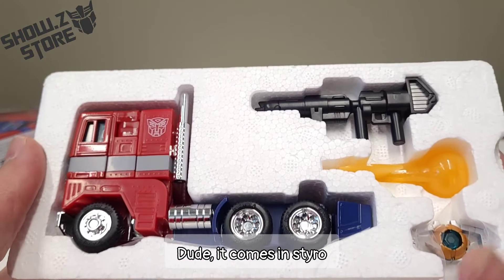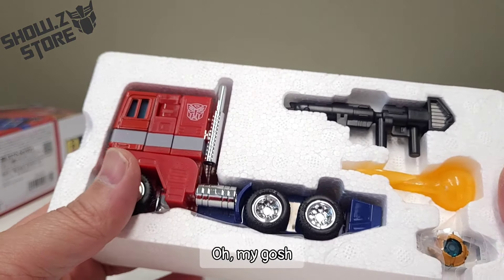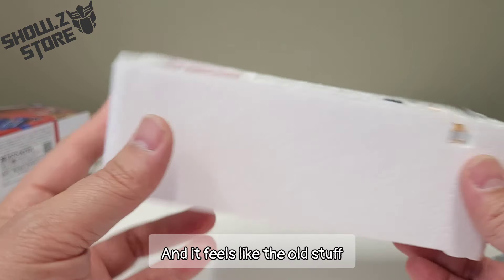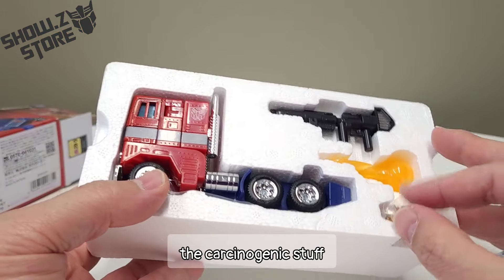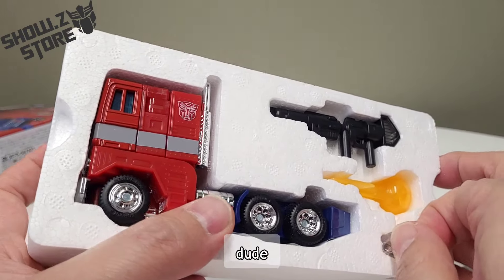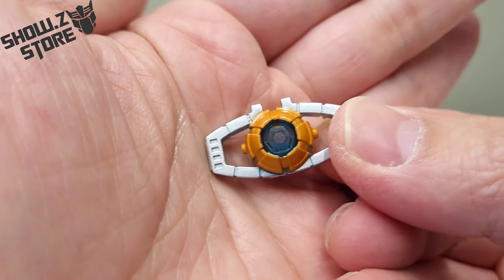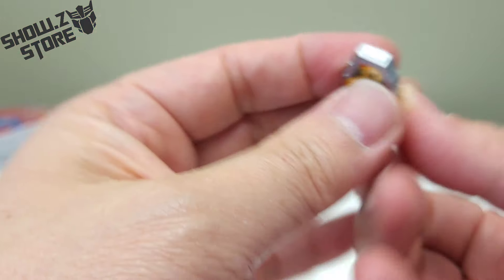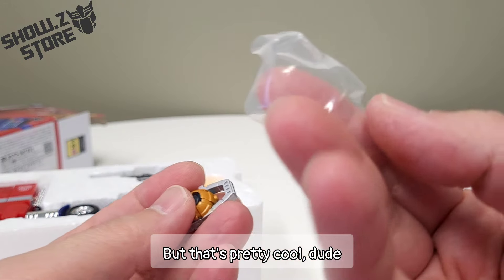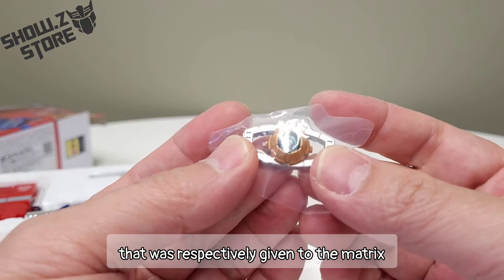Wow, dude — it comes in styro! I don't know why I didn't notice that, but it's in old fashioned, don't-care-about-the-earth styro. It feels like the old stuff, the carcinogenic stuff. Holy smokes, he has a matrix! Dude, it's pretty big, man. And it's a nice, thick little piece of plastic that was respectably given to the matrix.